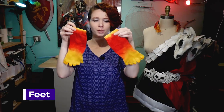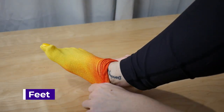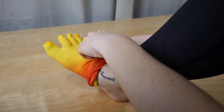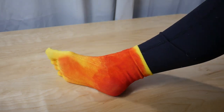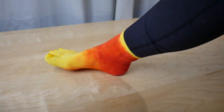For the feet I purchased a pair of yellow toe socks and then used Plaid FX paint mixed with a little airbrush thinner and airbrushed all of this red color onto them. I then stuck on some fake nails that I painted yellow to make them look a little bit more like feet and a little less like socks when she is wearing them.